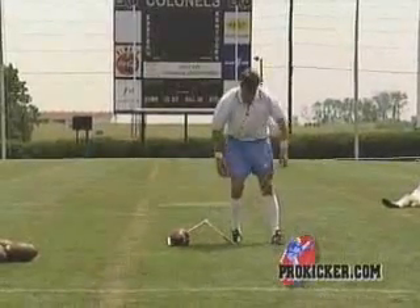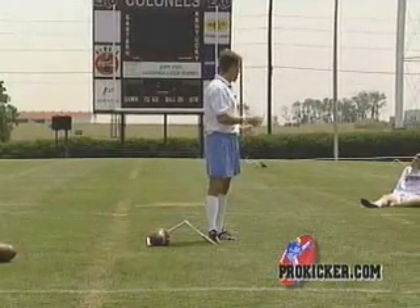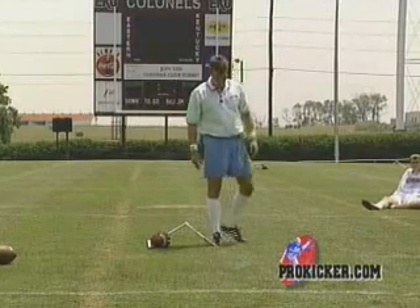I find a spot on the ground. In college it was seven yards, now it's eight yards. So I'll go out on the field and I'll mark off eight yards — wherever the snap is, mark off eight yards from the ball, and that's where my spot will be.